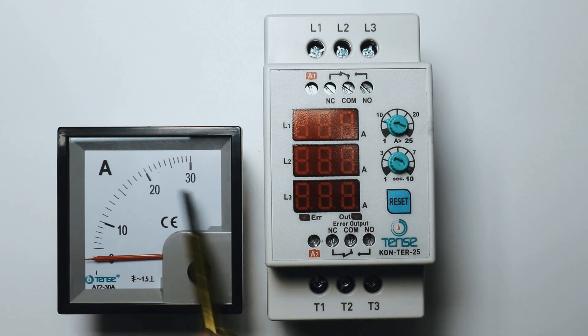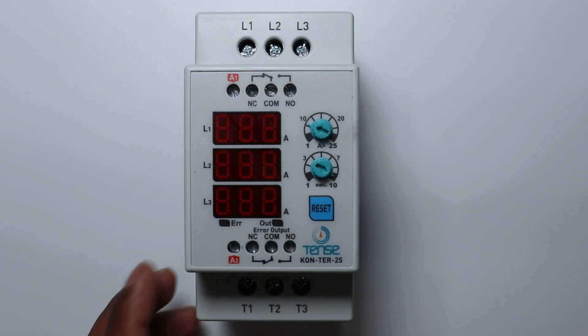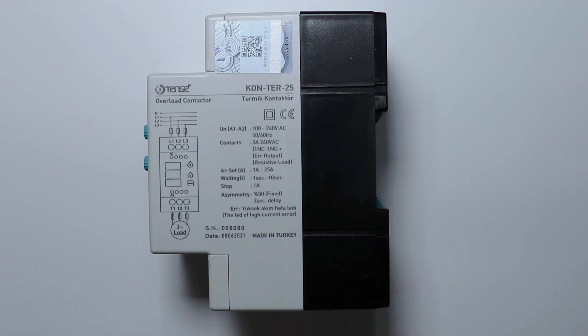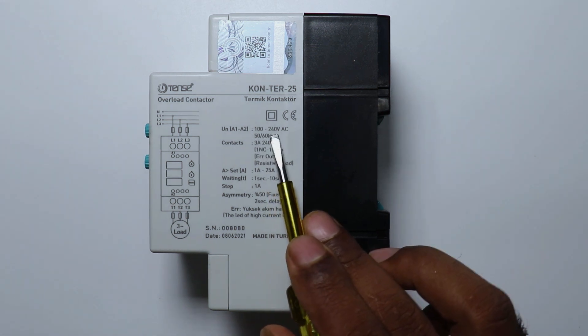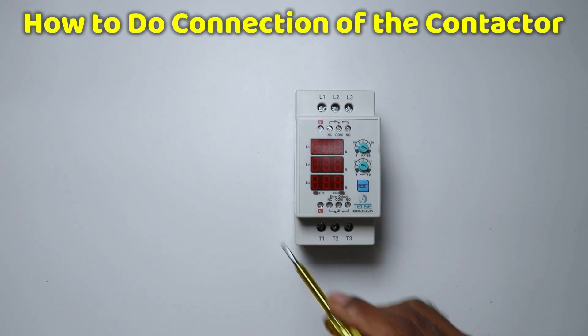That is, how much ampere current the load is consuming, you will get the details here. When you look at the side of this contactor, the whole detail of this contactor is given there. Like in these details you can see, to turn on and off the contactor we can use from 100V to 240V AC power supply. Now friends, let us understand how we are going to do the wiring of this contactor.